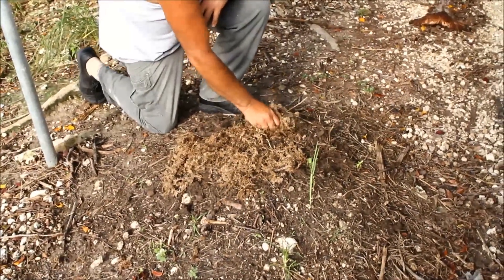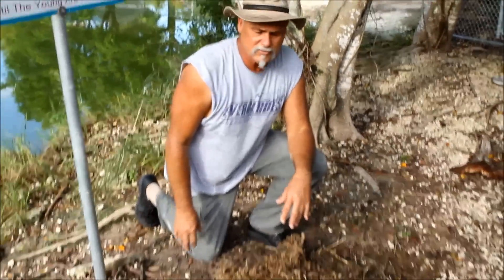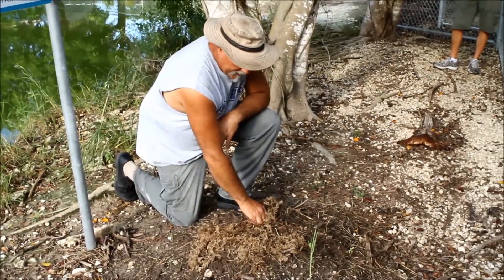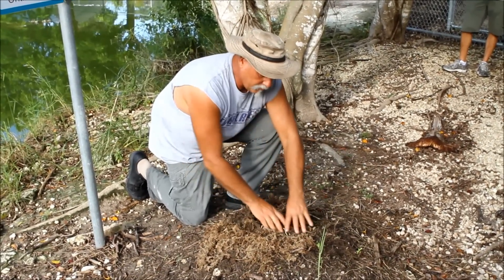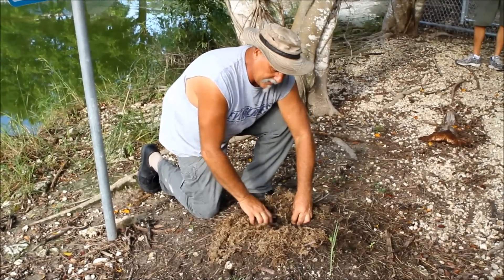What the alligator does is she takes all the matter around here — all the vegetation, the grass, the leaves, even the mud and sticks — and she'll make a pile of that. As that vegetation rots and decays, it creates heat inside that will actually incubate the eggs.